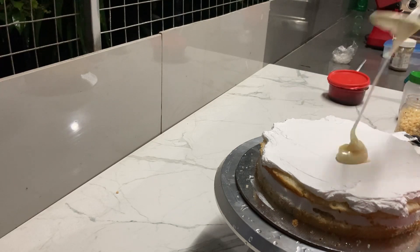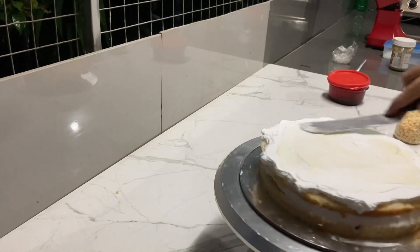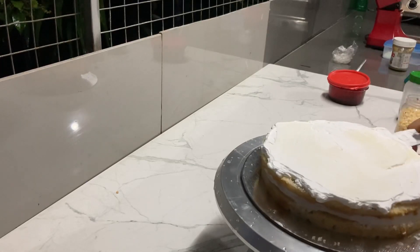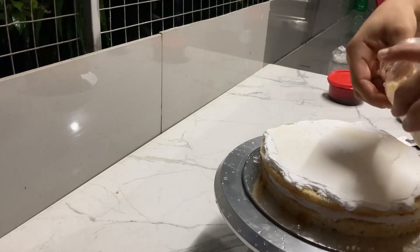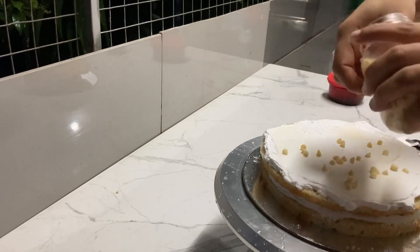I am making a car cake. It is baked into 8 pieces. The filling cake is mixed with whipping cream. Add a little white chocolate ganache and add a little chocolate chips.